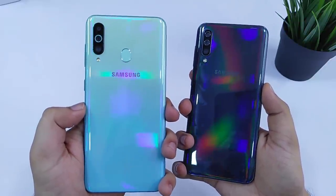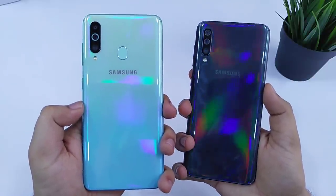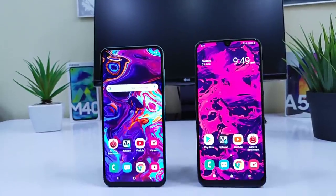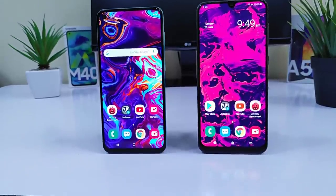The Galaxy M40 comes with a 3500mAh battery, while the Galaxy A50 has got a slightly bigger battery which is 4000mAh. It will be interesting to see if the Galaxy M40 can compete with the A50 when it comes to battery backup.